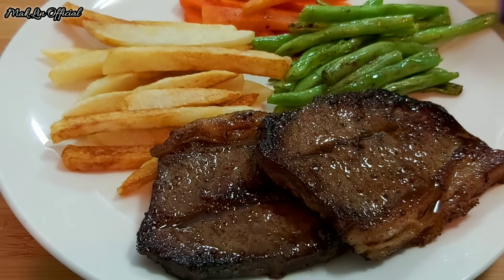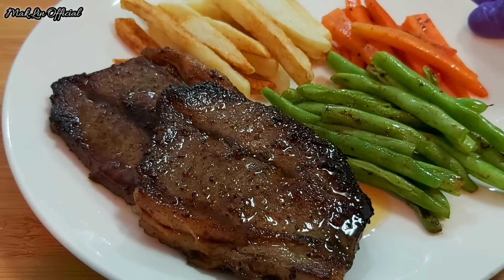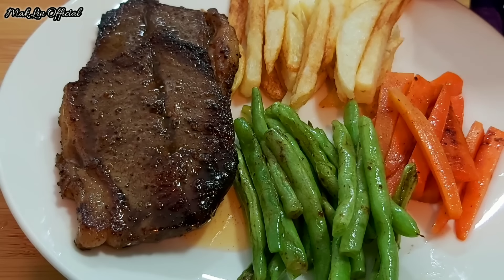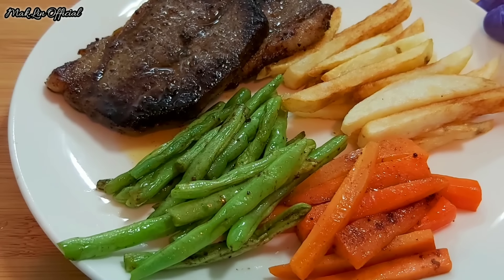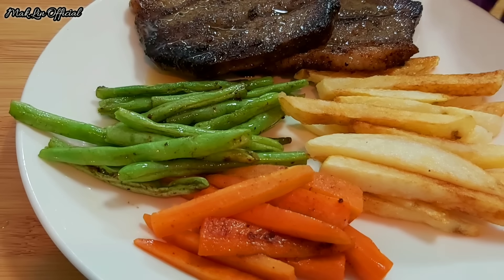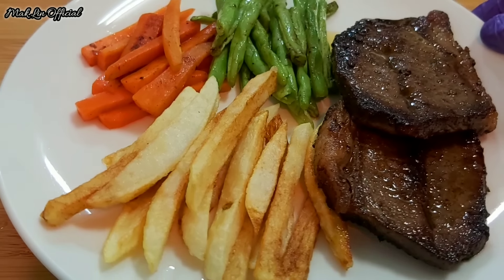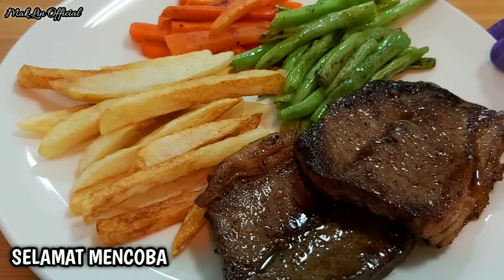Ini dia teman-teman, hasilnya udah matang — setek sapi yang super gampang dan sangat cepat bikinnya. Bahannya sangat simple, cuma pakai garam, merica, dan lada hitam. Oh ya, boleh juga diganti pakai ayam. Kalau pakai daging sapi, usahakan khusus steak biar cepat empuk dan cepat matang. Sekian dulu video dari Maklin, semoga bermanfaat. Yang belum subscribe silahkan subscribe, jangan lupa tekan tombol loncengnya. Assalamualaikum, terima kasih yang udah menonton, bye bye semuanya.